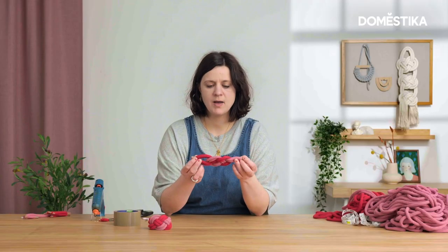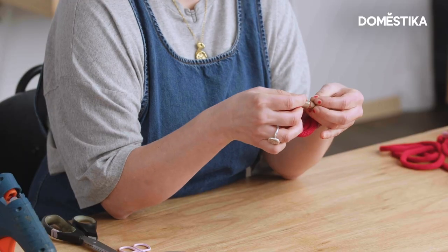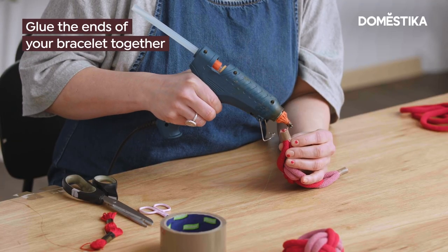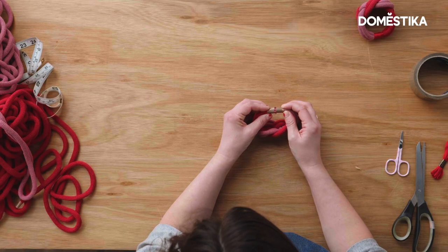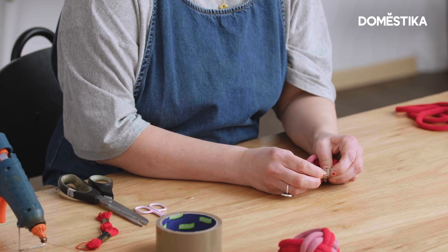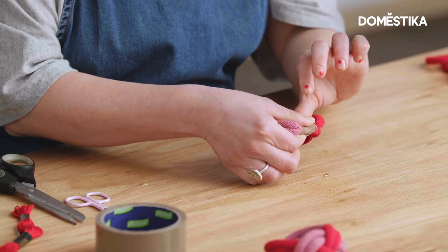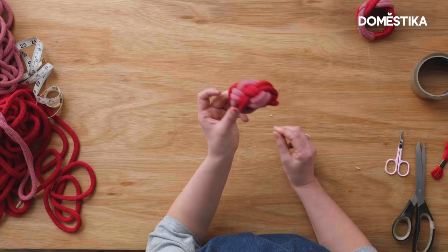I've cut my ends where they're going to meet, because we're going to glue the two ends together. I'm just going to put a large bit of glue on one end, then press the other end against it and hold it for about a minute to give the glue the chance to set — you'll get your fingers a little bit stuck — and there you have your bracelet.